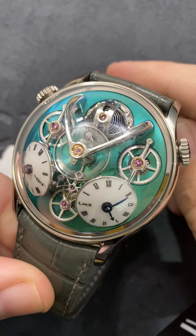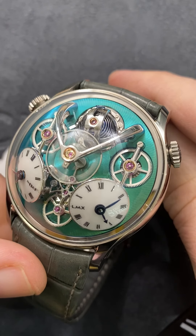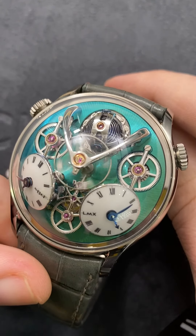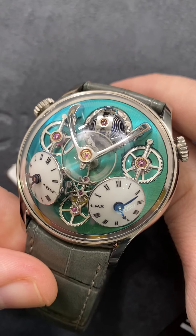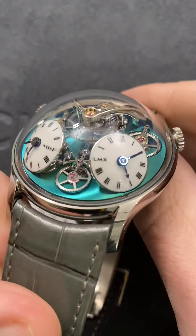Hi, this is Tim the Watchbox at Dubai Watch Week 2021. I will be reviewing extensively the current set of GPHG laureates, starting with the Men's Complication Prize winner, a 33-piece limited series in titanium. This is the MB&F LMX, X standing for 10 years since the first legacy machine.